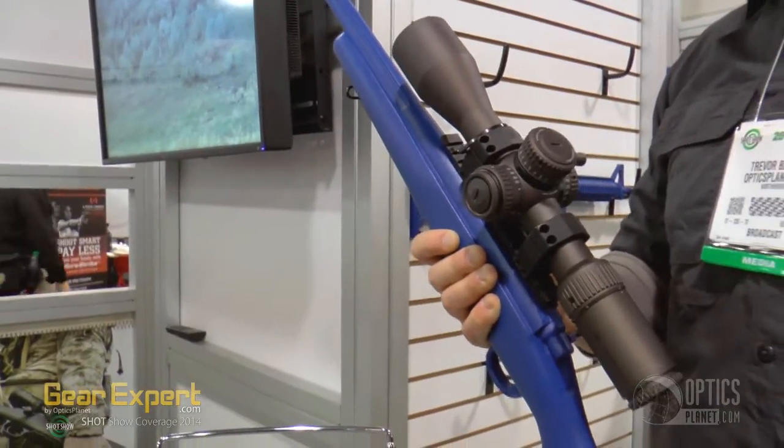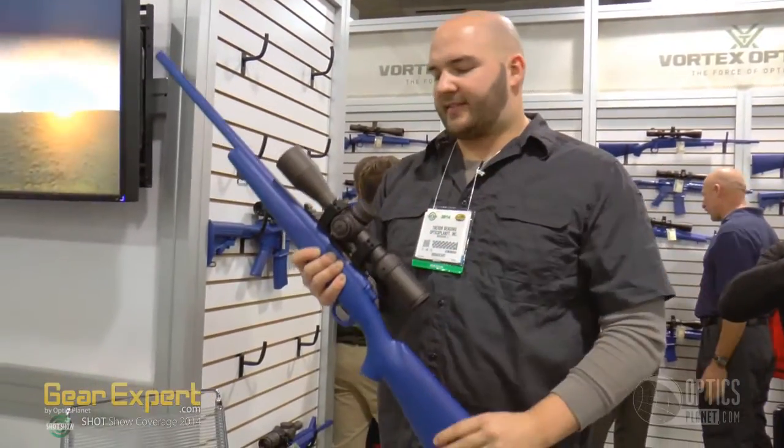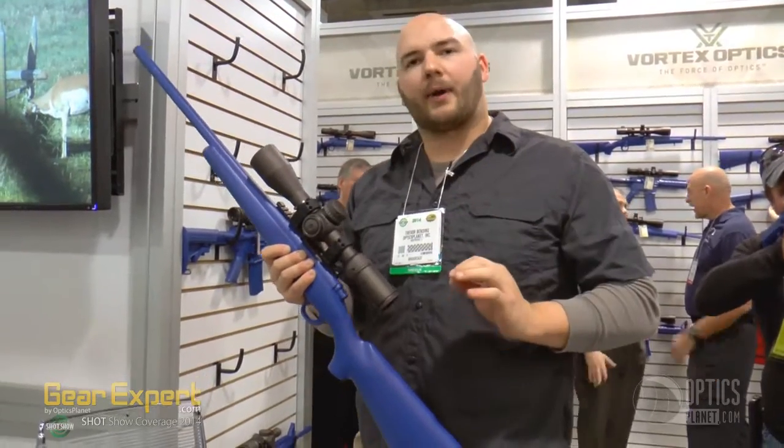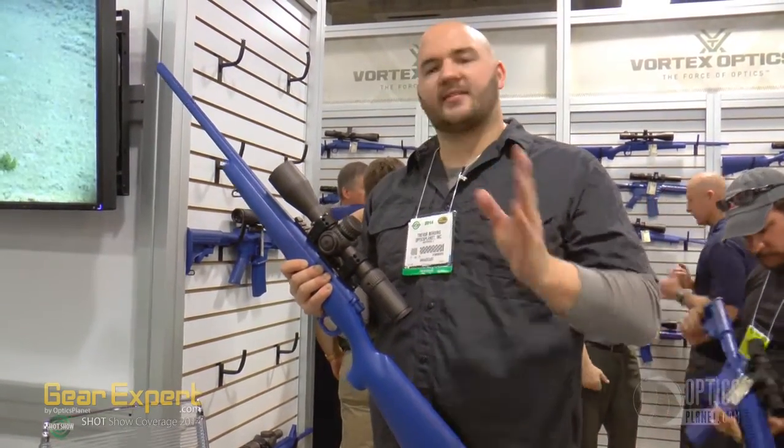Parallax down to 25 yards, up to infinity. Nice, easy-to-grab turrets — you know you're grabbing them. It's a great scope, great quality product by Vortex Optics. They're really producing what people want, and that's one of the best things about them.